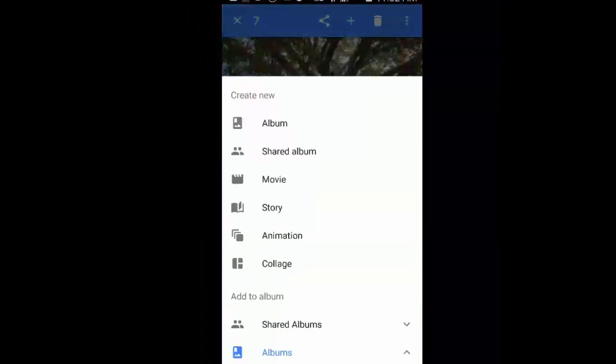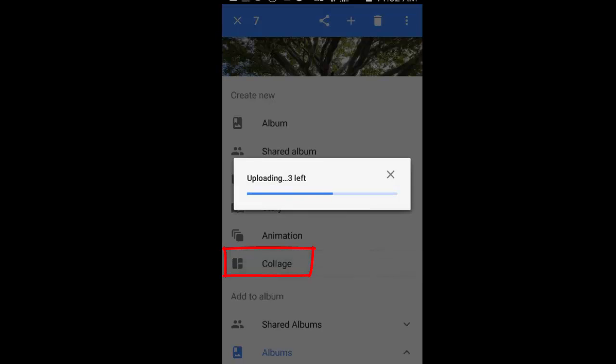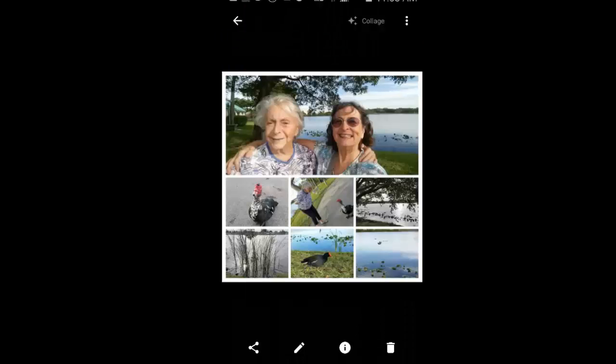I tap the plus and choose collage. I have a collage. I like it.